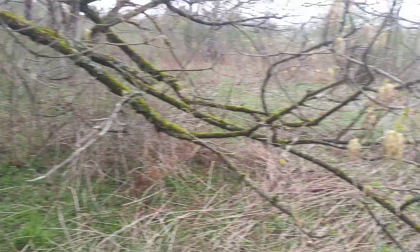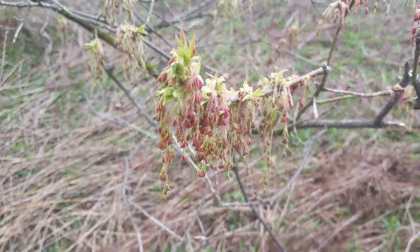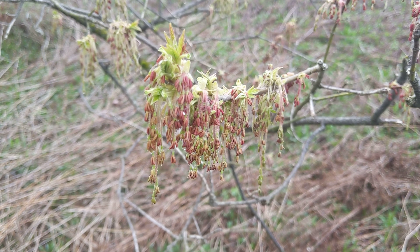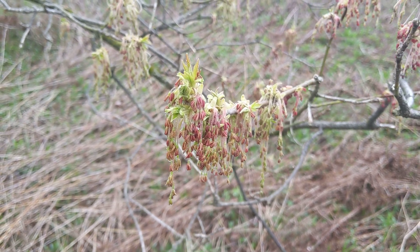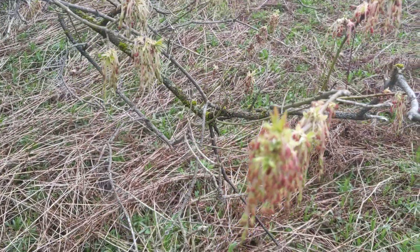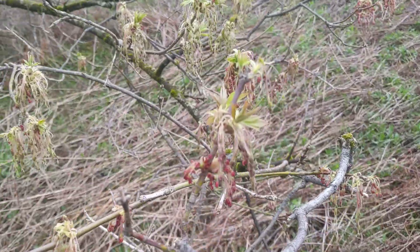Let's look a little closer at these flowers. They're pretty cool. They're just out for a very short window, maybe a week to 10 days, and then they're going to come out and the leaves — it's too early to see them, but they're just starting to emerge.